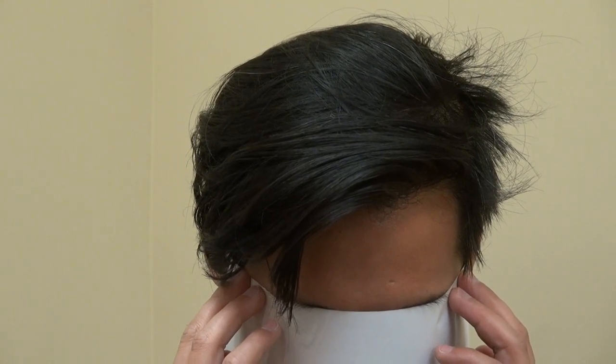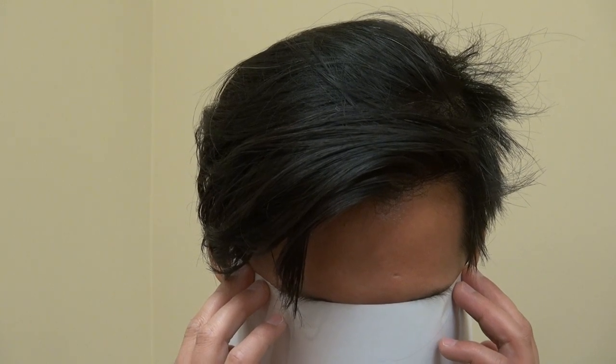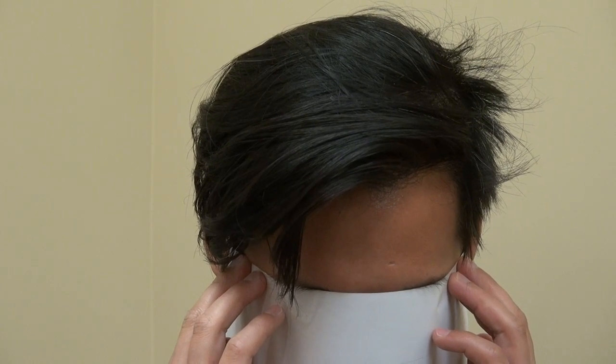Hi, this video is the Art of Hair Transplant Restoration Surgery Result, 1 year post-op. This client was kind enough to allow me to show the audience that hair transplant can work and it can look better and natural.